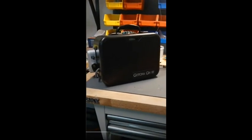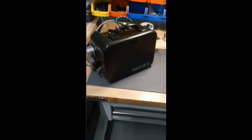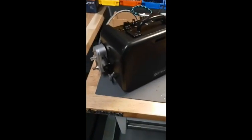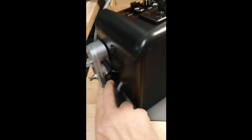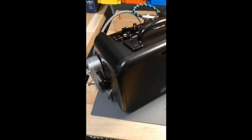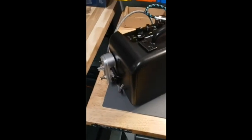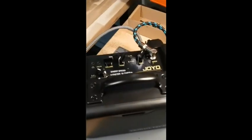Hi folks, Joe here with Gotcha Ghost, just showing the new sweeping portal. This is kind of cool because it's like a portal, and you can unplug this plug here and plug in your own device if you want. If you know how a portal works, you plug in like an SB7 spirit box, a shack, or your phone with an app on it.